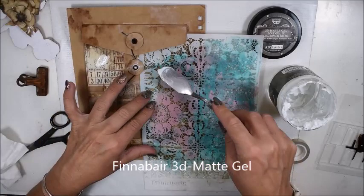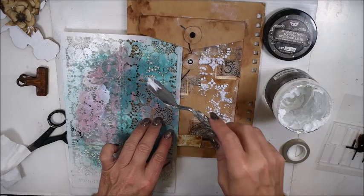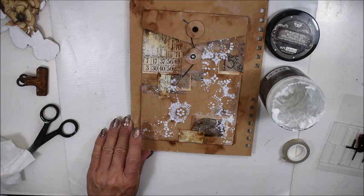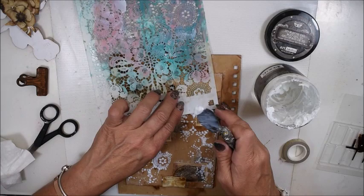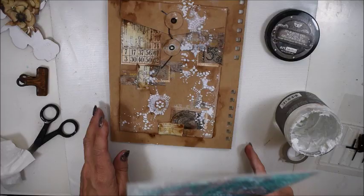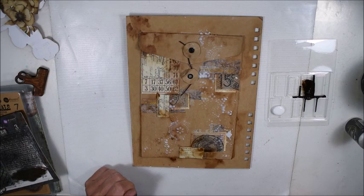Now I have the Finnebär 3D Matte Gel. Today I have this with the stencil ornate lace. I usually use 3D Matte Gel to glue things, but here I'm showing you it works perfectly to get some more fine detail. The 3D Matte Gel — if you don't have too much it dries clear, but if you apply it very thick it gets a little bit of effect. Now you see when it's dry, it's only light color in some places but almost clear.